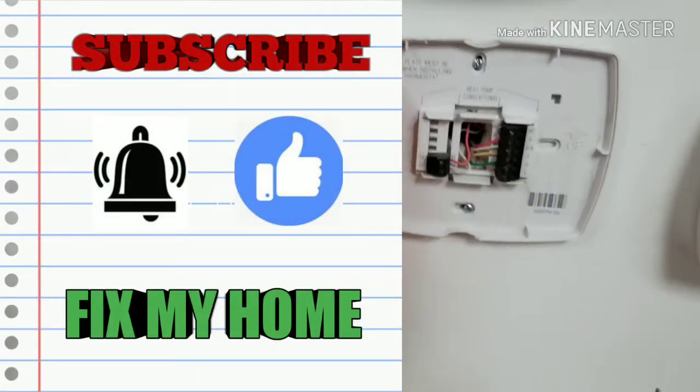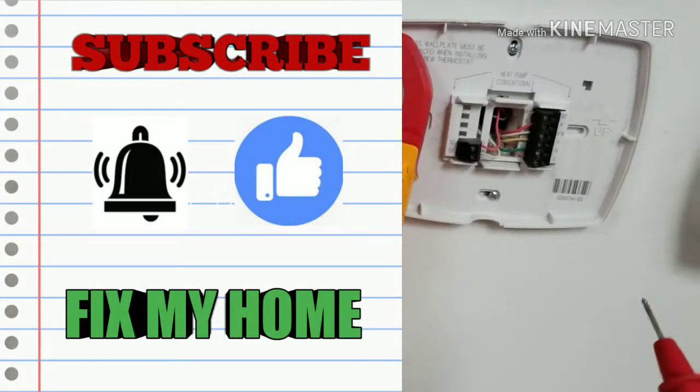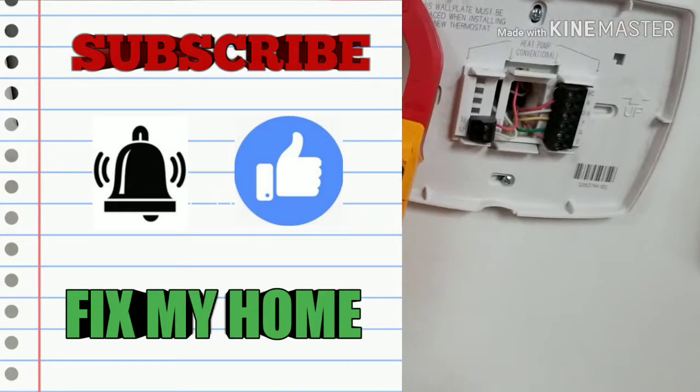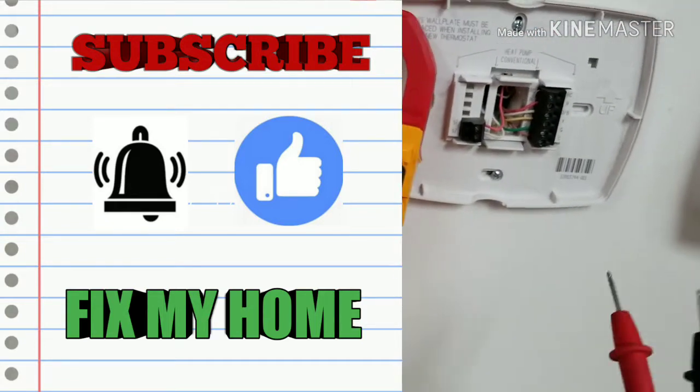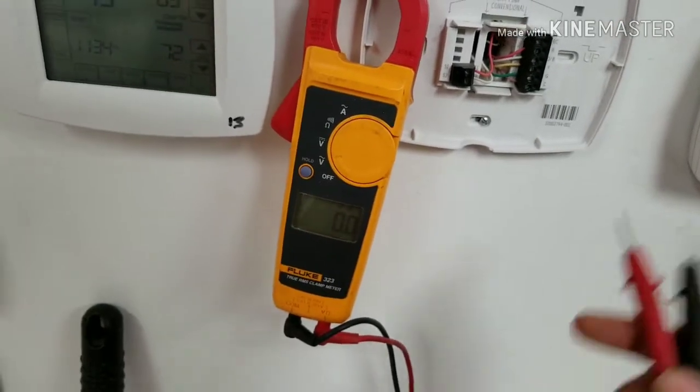Hello my friend, I'm Sean. This is the Fix My Home channel. In this channel I will show you how to fix problems around your home, so make sure to subscribe so you don't miss anything.